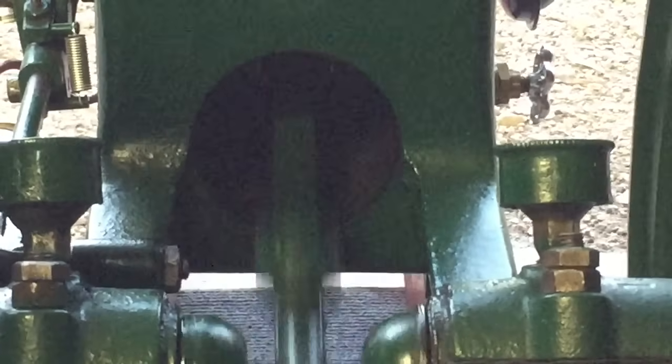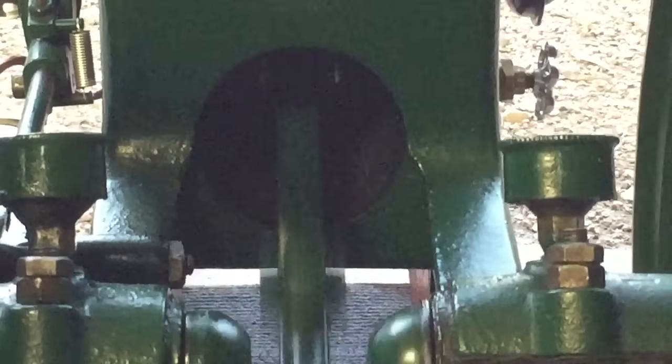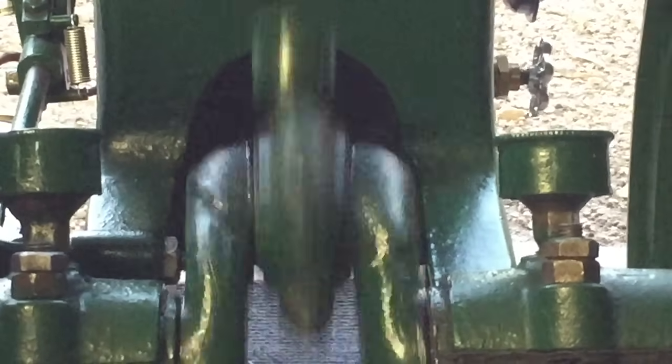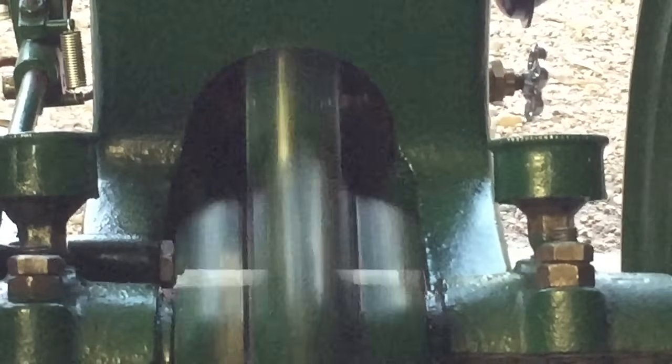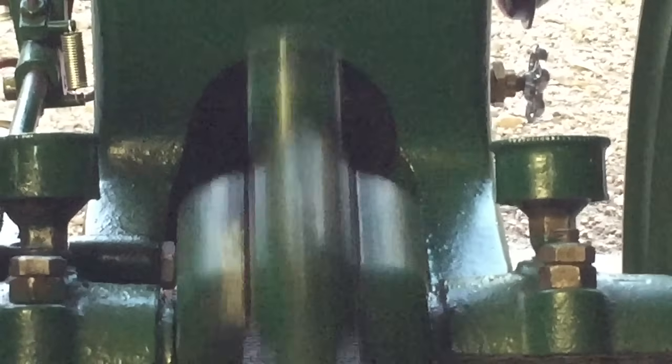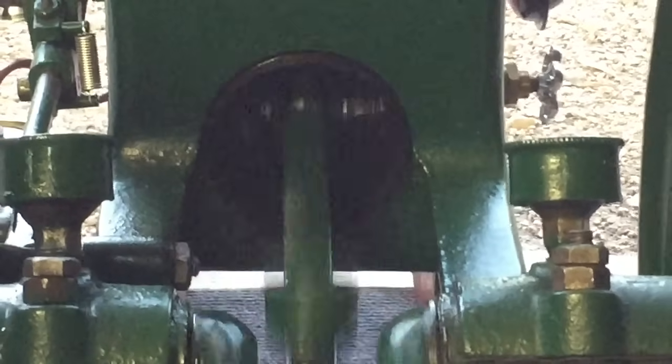This is an open crank engine, which means that lubrication has to take place by means of a cylinder drip oiler and crankshaft and connecting rod grease cups. It also means that by default, grit and other contaminants can find their way into wear surfaces easily. Because of this, frequent clean up is required to increase engine life.